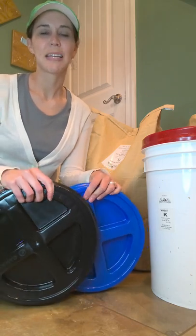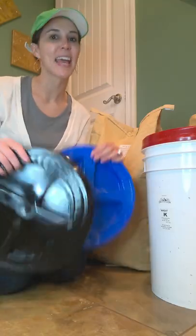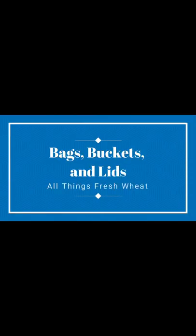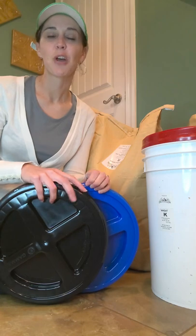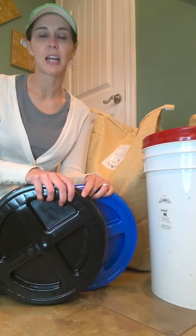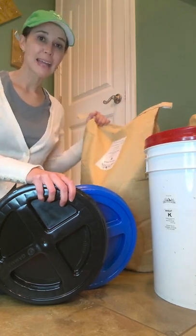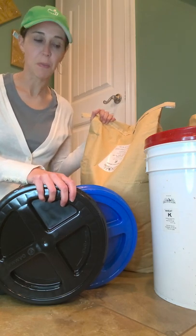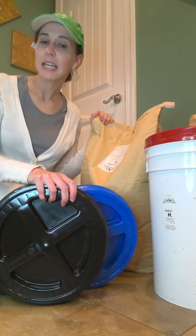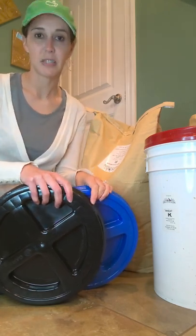Hey friend, thank you for joining me today as we discuss bags, buckets, and lids. There have been quite a few questions about purchasing grains and other food products in either buckets or bags, and the proper way to take care of the items once you've brought them into your home. So I figured I would take a quick minute and discuss this with you to hopefully answer any questions you may have about this topic.